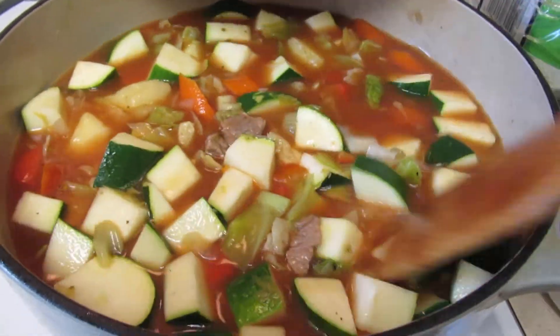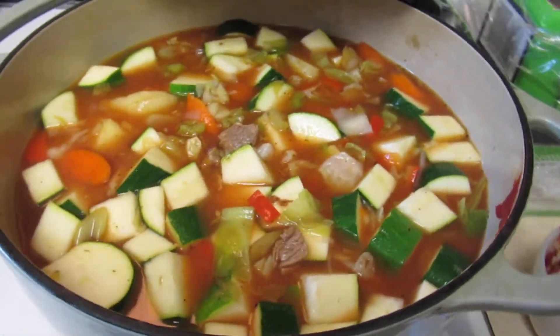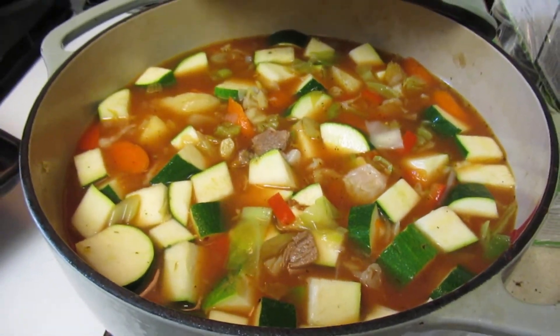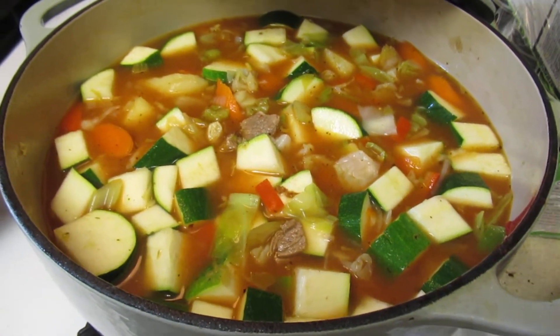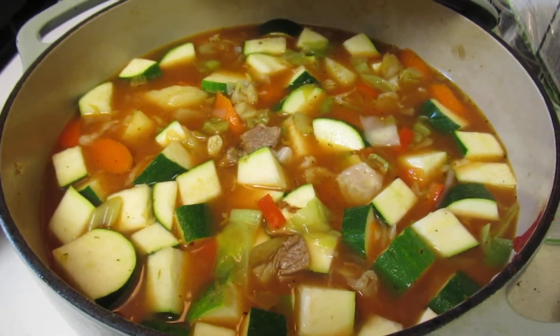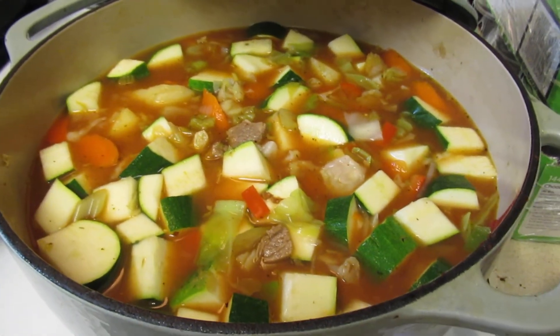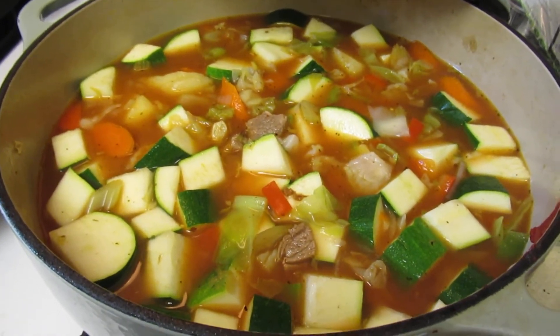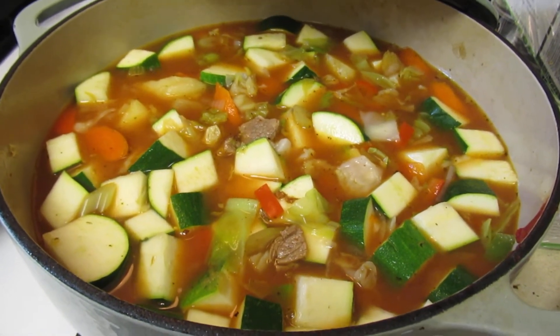This is a nice stew that could last you for a couple of days — actually up to a week, like a good five days. You can make a big pot of it and alternate with some other foods, just keep it stored in little containers.